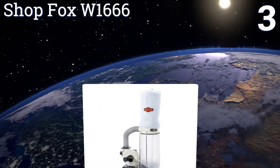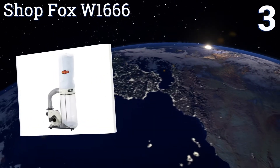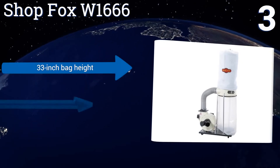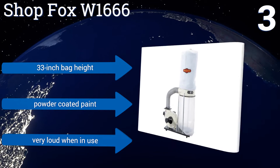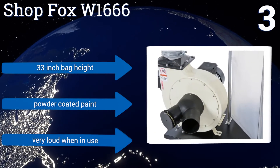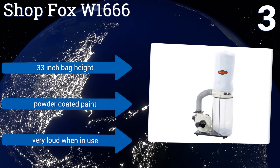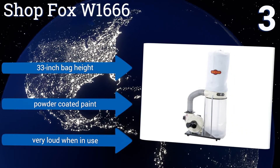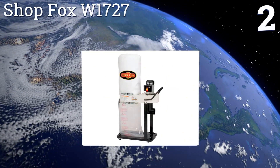Nearing the top of our list at number three, the Shop Fox W1666 boasts a powerful two horsepower motor sucking dust out of the air at a rate of 1550 cubic feet per minute. Its six-inch intake port splits off into a Y-fitting that features two four-inch openings, each of which can run suction to its own machine. It comes with a 33-inch bag height and powder coated paint, but it is very loud when in use.